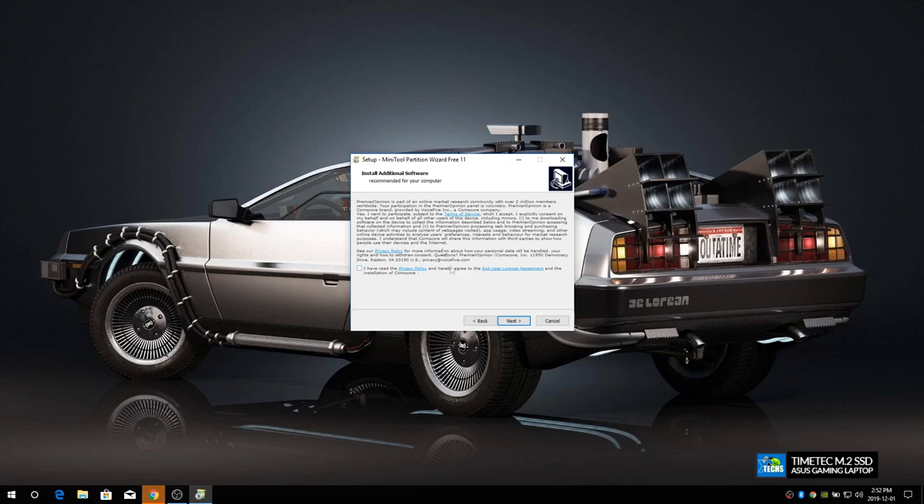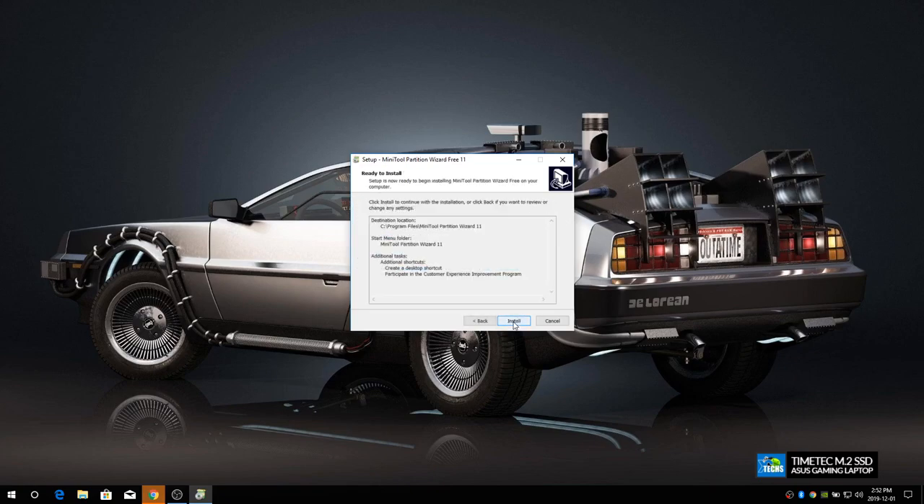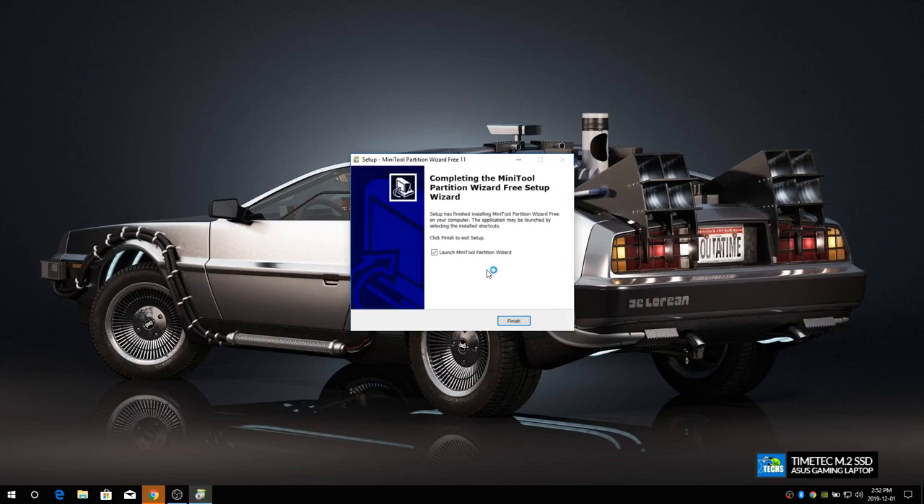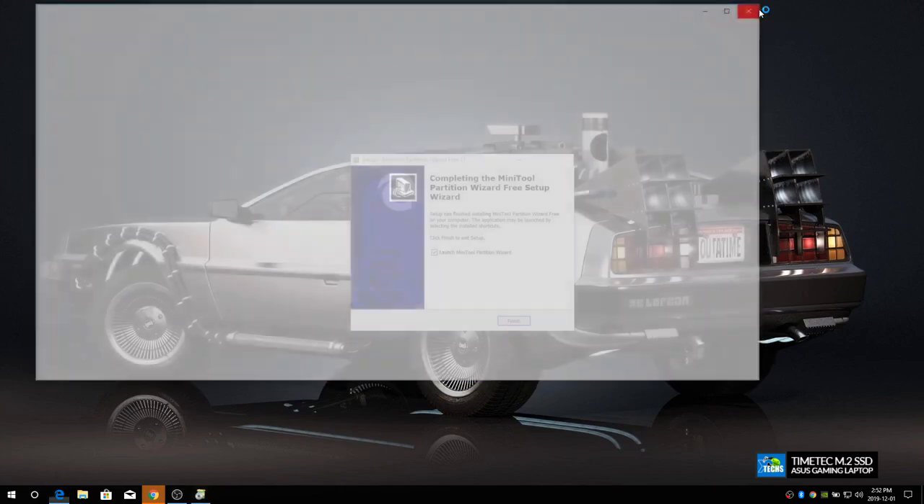During installation, the wizard will try to push you to install third-party apps — we don't want that. Click back and say Next without accepting those offers, then click Install. Once it's done, click Finish. It may open their website but we don't need that.